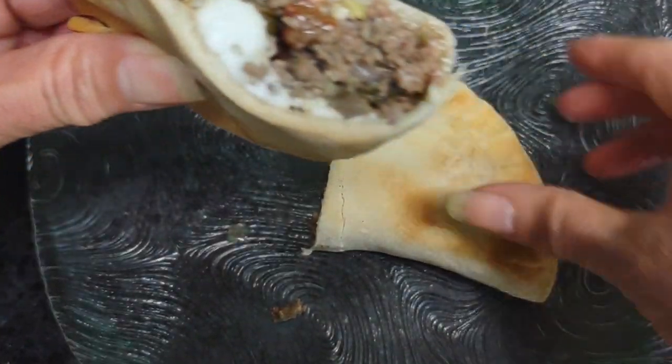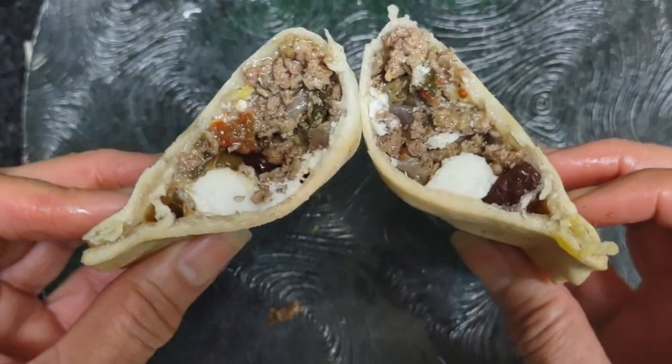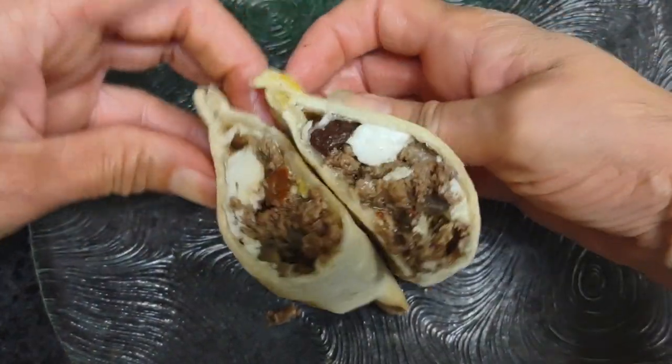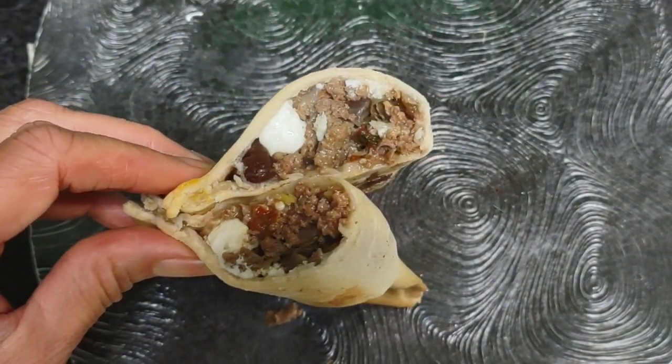And now it is ready to be eaten. Mangia, manja. Thank you so much for watching. I'm going to pack this up nicely.